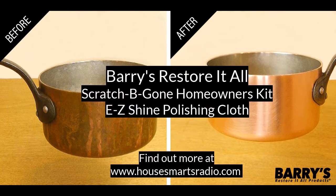You can find out more about both of these products — Scratch Be Gone and the Easy Shine Polishing Cloth, both from Barray's Restore It All — on HouseSmarts Radio dot com. That's this week's New to Lou Too.